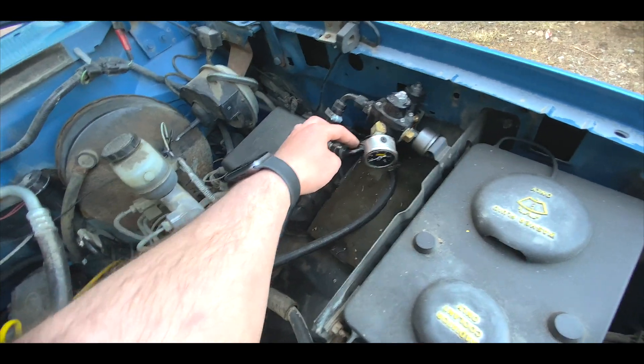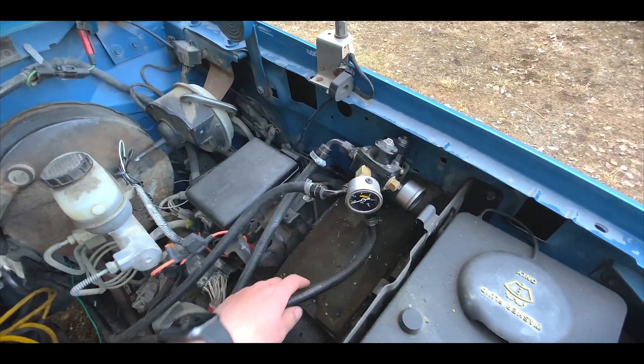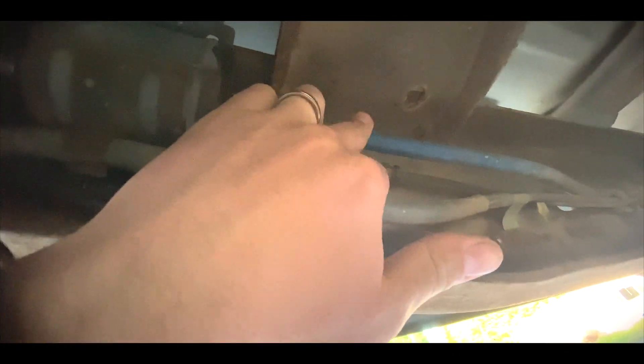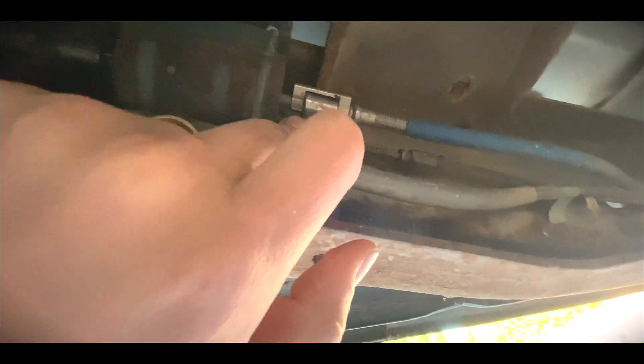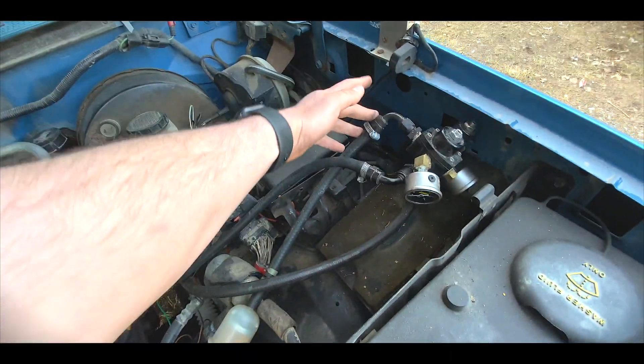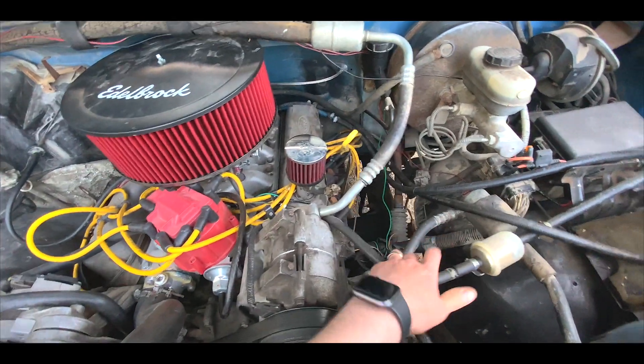Then you have a return at the bottom, which goes into the gray hose. You can see here under the truck — here's the blue line and here's the gray line. This one goes from the tanks and this one goes back to the tanks. That's your return line. And then out here is the outlet, which goes to the carburetor.